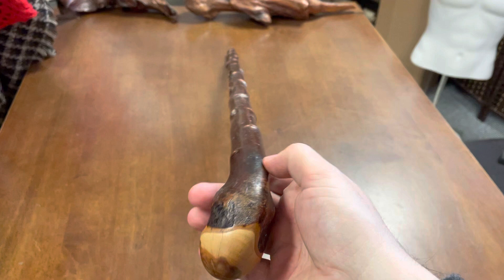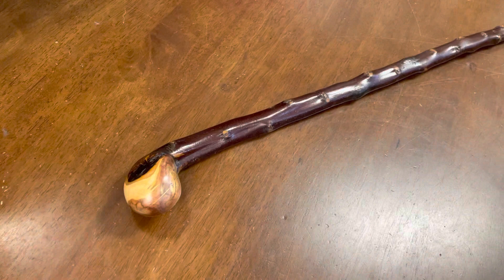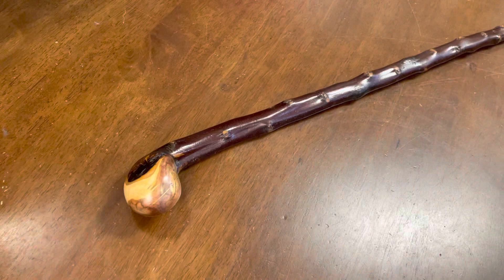It's about an inch thick and stays pretty much an inch for about halfway down, then tapers to about seven eighths of an inch towards the bottom. I think this is quite a nice stick, so I thought why not make a little video around it.